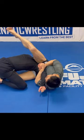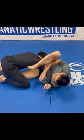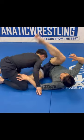Then he's kept to my right side and my right foot pierces his body — it's four. That's incredible!